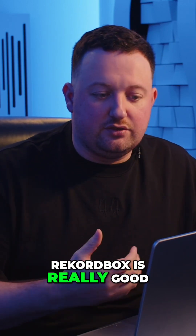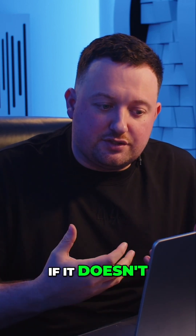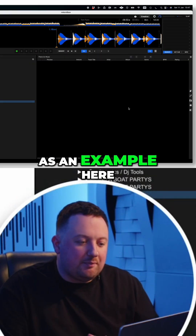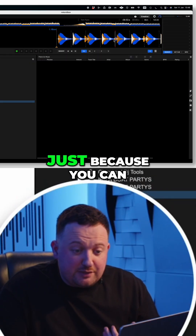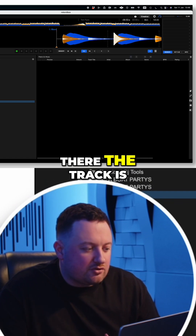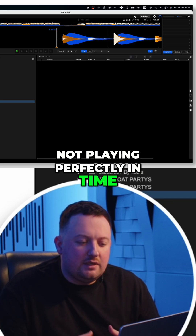The technology in Rekordbox is really good and it sometimes gets it perfect, but if it doesn't I've got to show you how to correct that. So as an example here I've just put it onto one player and you can see it bigger — we can zoom in a bit more — and you can see the track is not playing perfectly in time.